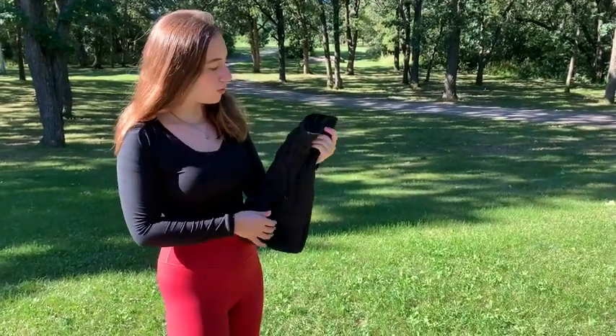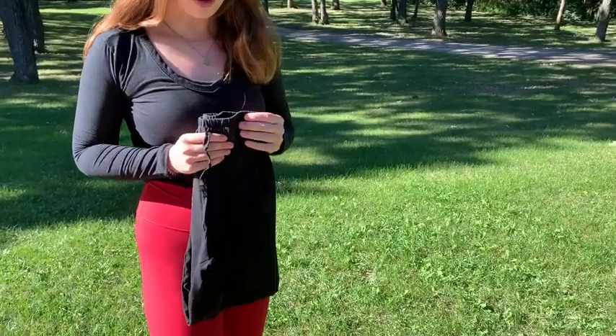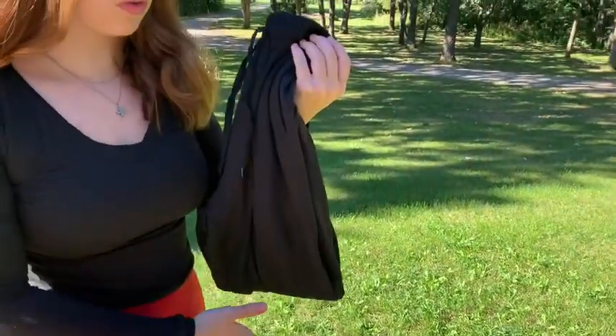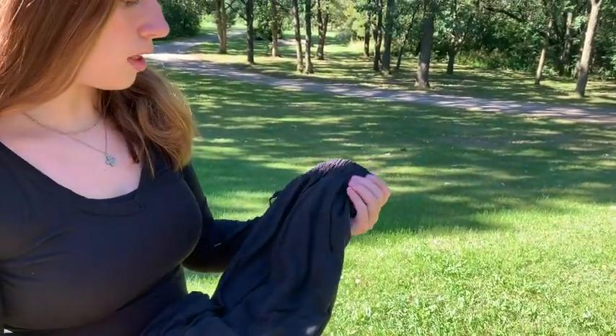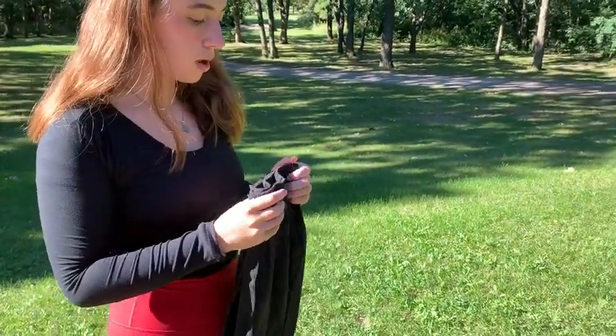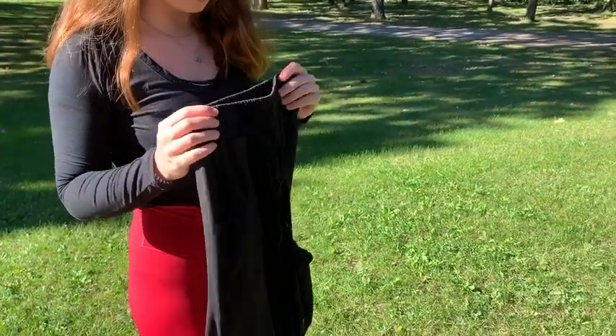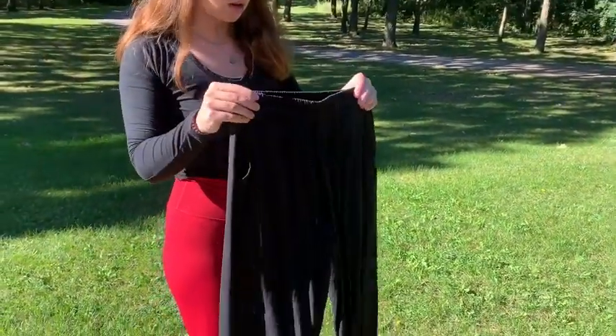Hi, so today I'd like to do a review on these sweatpants that I got from Amazon. I've been looking for a good pair of like yoga sweatpants for a long time and I finally found these really nice joggers. So I will try them on for you and tell you what I like about them, but I'm really glad I found these. They're super great quality and they fit super nice, and I'll show you what they look like.